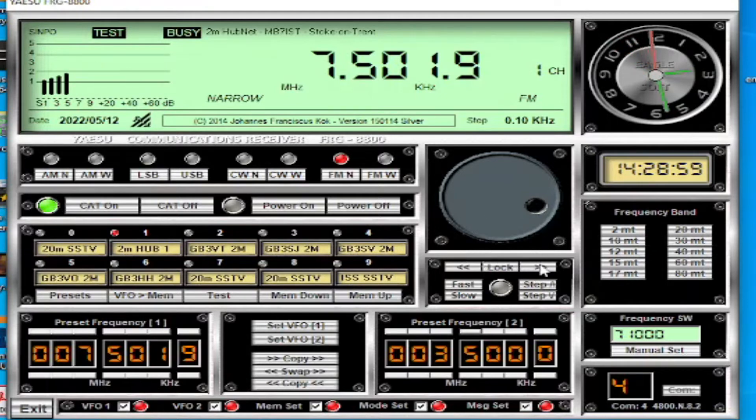Those less-than and greater-than symbols allow you to scan through the band, which is the most useful feature. So I can scan the 7 MHz band, and I can switch straight away from FM to AM if I want. You've also got a Fast and Slow option - clicking Fast makes it scan faster, clicking Slow makes it scan slower. There's a little red thing in the middle which I thought was a button but I'm not sure what it is.